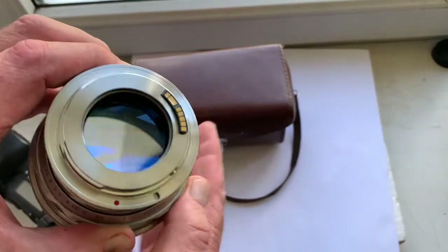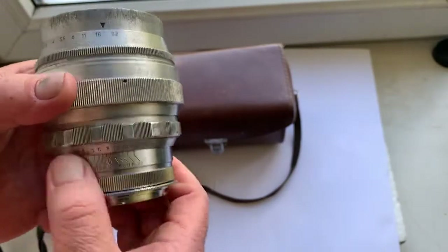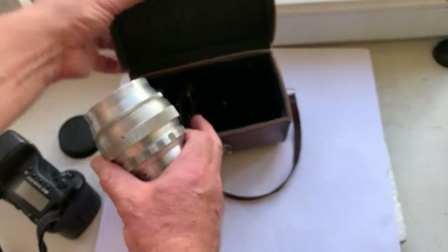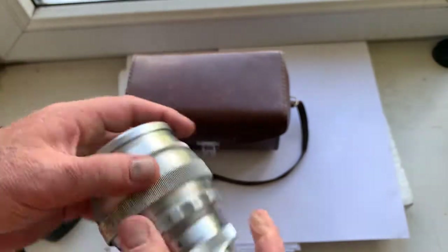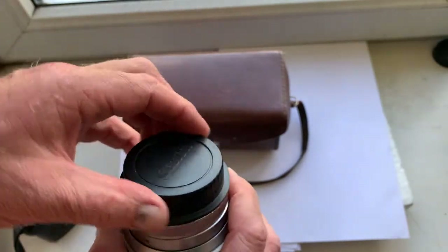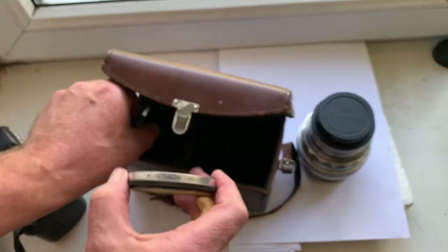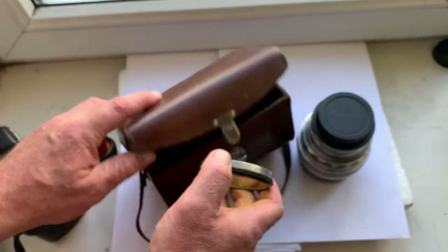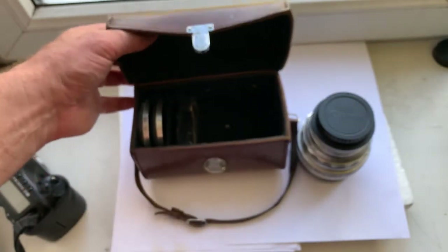The lens is clean and has very little dust inside. With the lens comes the native front cap, the Canon rear cap, and two native filters — yellow and orange. Unfortunately the native ultraviolet filter is not included, and neither is the native leather case.